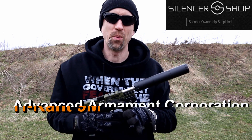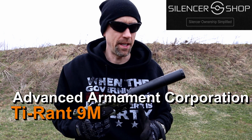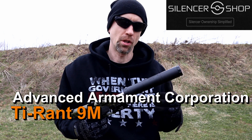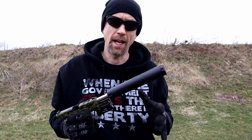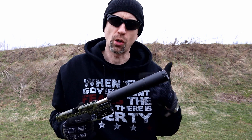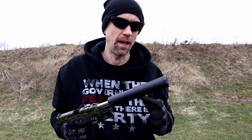Welcome back to 13C. Today we're taking a look at the Tyrant 9M. This is from AAC and this is their modular 9mm can. It's in the full configuration right now. It comes in about eight inches long, about one and a quarter inches in diameter and weighs in right at 9.5 ounces.